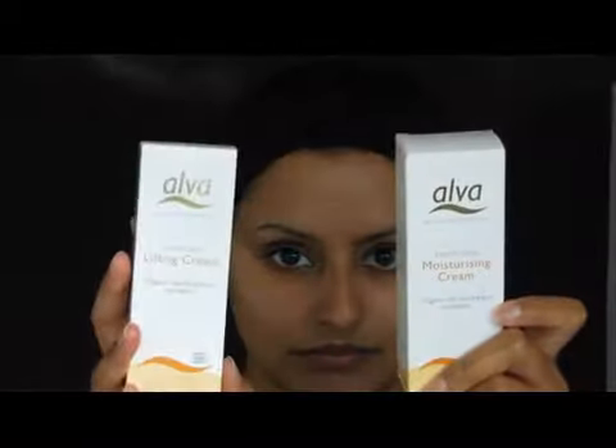You have two choices: the moisturising cream or the lifting cream. I find that the lifting cream is really nice for day wear because it slightly tightens and firms the skin, which makes your makeup go on a lot smoother. I'm using just a small amount — about a pea-sized amount — spread between the fingers and then pushed onto the face. The Sandorn Moisturising Cream is the ultimate anti-aging cream because it contains hyaluronic acid, which is really good for increasing cell regeneration.